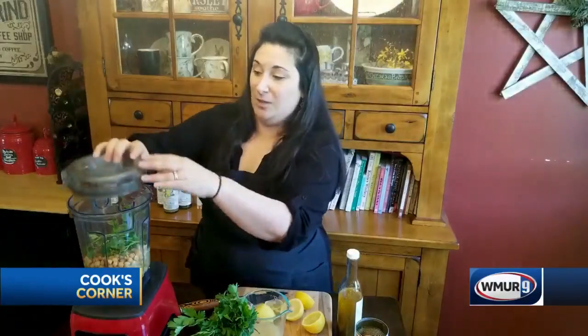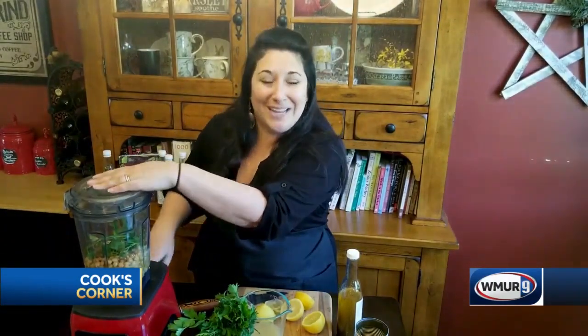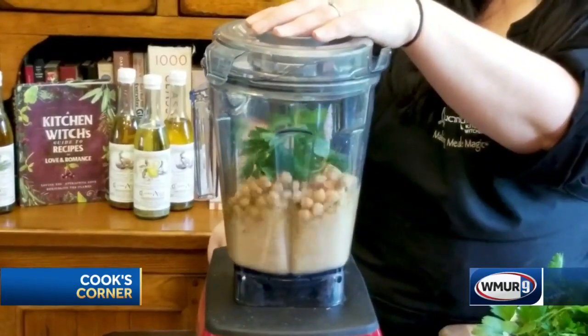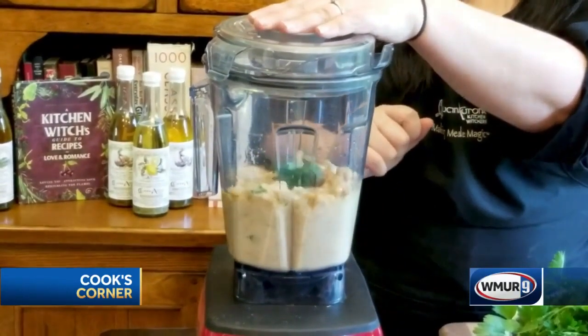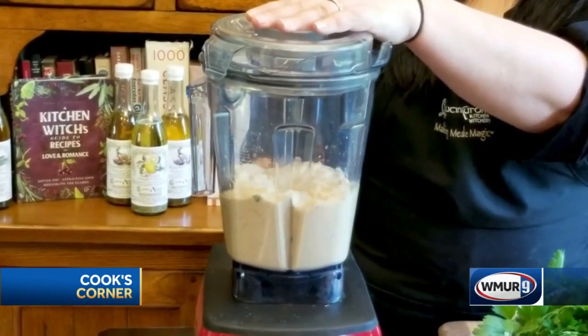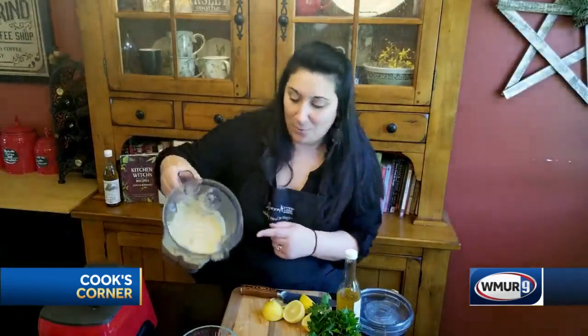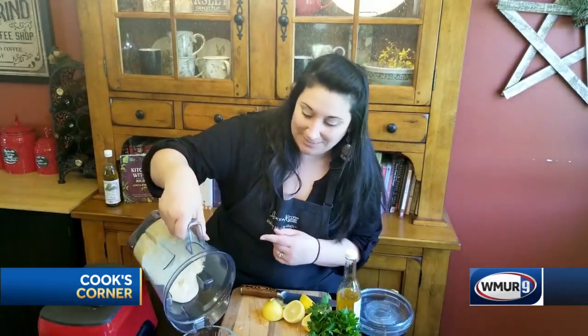We're going to throw that in our blender for about a minute, maybe a minute and a half, until it reaches our desired smoothness. Our hummus is now properly blended.